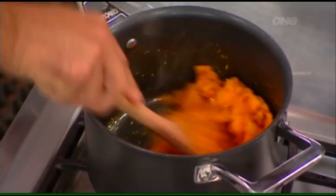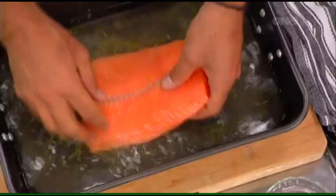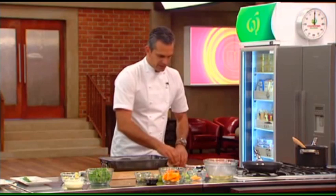The purée is coming along really nicely, the color looks really nice. I've got a nice tray here — you can see the fish has firmed up quite a lot. I'll take it straight onto a towel and get it nice and patted and dried off.